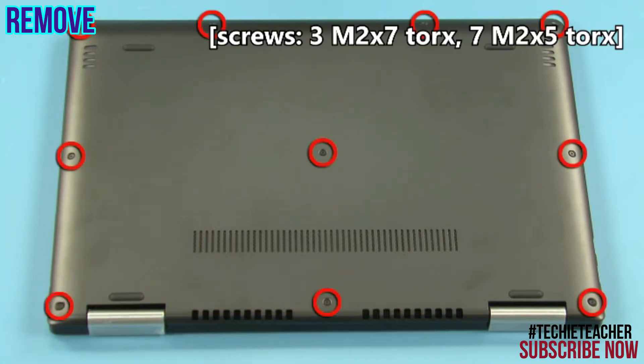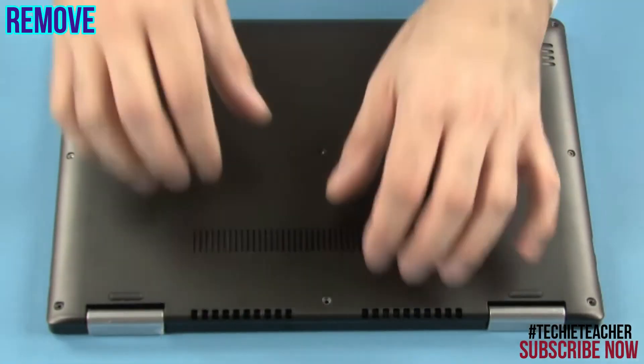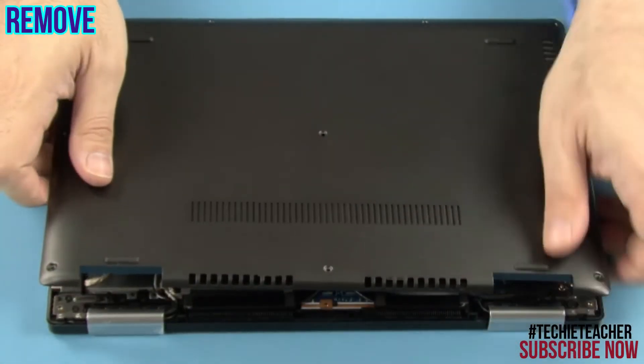Remove 10 screws. Starting between the hinges, carefully pry open the bottom case.